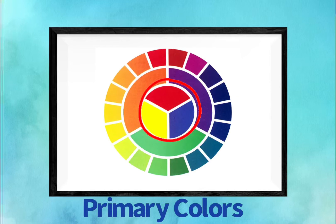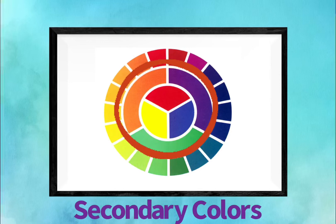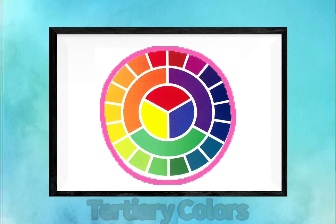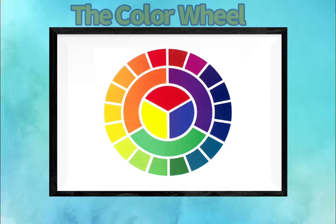This is the color wheel. In the center you'll find the primary colors: red, yellow, and blue. In the middle you'll find the secondary colors: orange, purple, and green. On the edge you'll find the tertiary colors. These are colors in between secondary and primary colors.